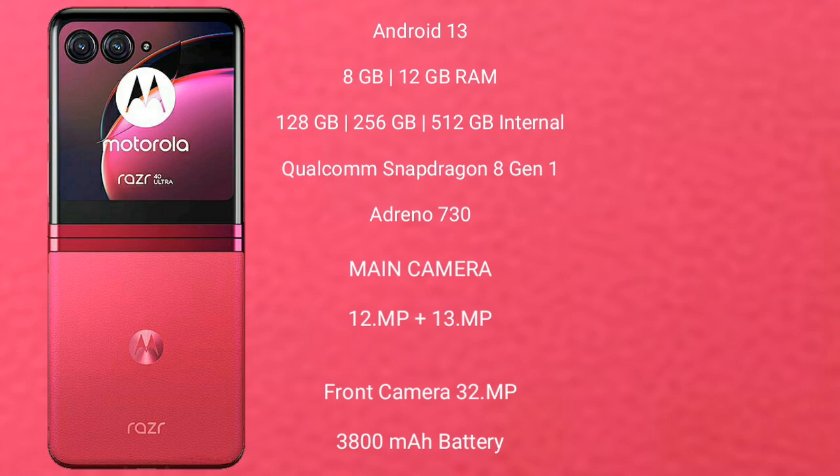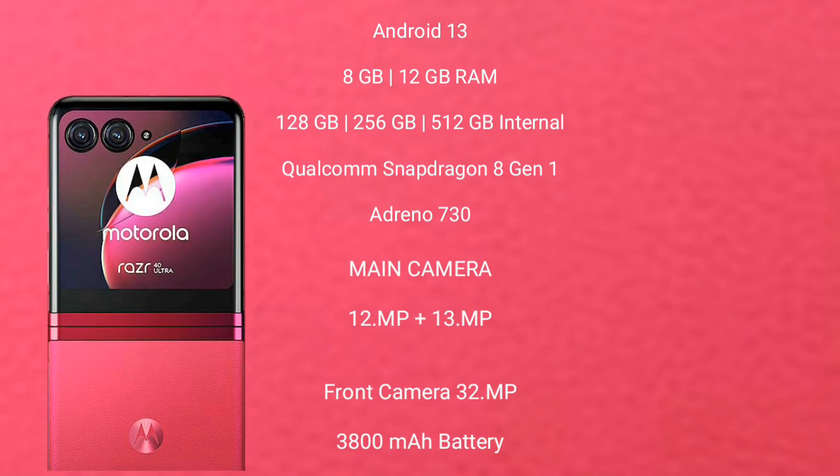The Motorola RAZR 40 Ultimate has a rear dual camera setup with 12MP plus 13MP lenses, and a front camera of 32MP. It is equipped with a 3800mAh battery and supports 30W fast charging.